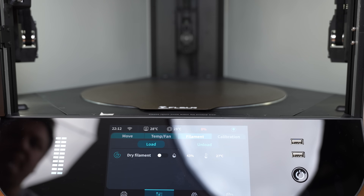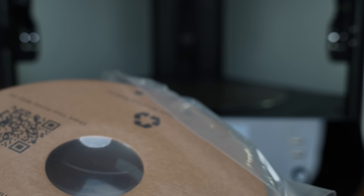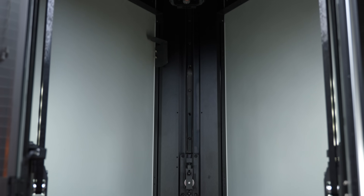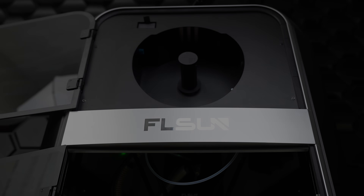We used the filament provided to run our first test. This is a PLA HS filament from FL Sun, and it's specifically designed for high-speed machines. We will be testing other filaments throughout the video and putting links in the description if you're interested, but this is a great start.